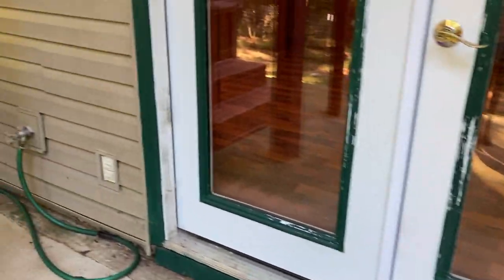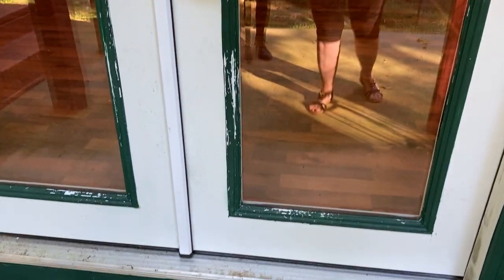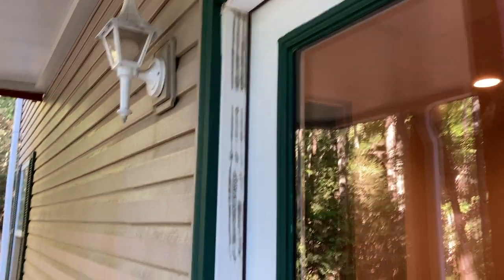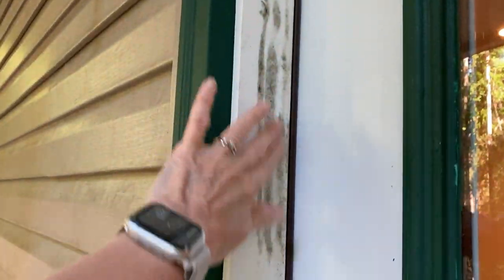I just wanted to show you a picture of the back door here. I don't see any wood rot, but it does need a little bit of painting. It doesn't look like it's structural or anything — there's a little bit of mildew right there, it wipes off, it just needs to be cleaned.